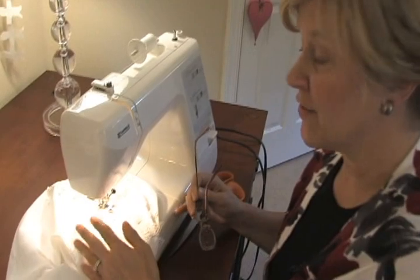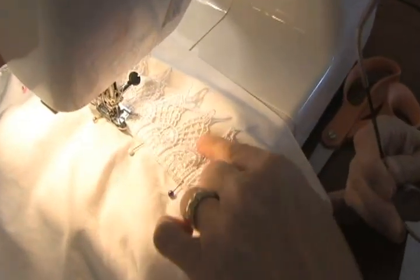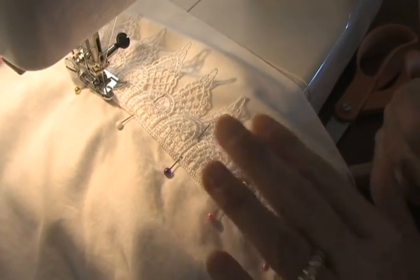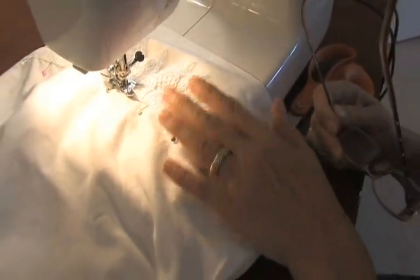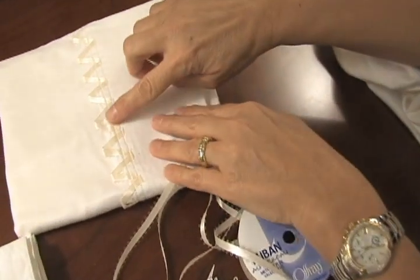So that I can tell the difference, I do something very simple. Like on this one, I'm just adding a little bit of lace. It's not too colorful, it just lets me know this is my pillowcase. Now on this one, I just added a little bit of ribbon.